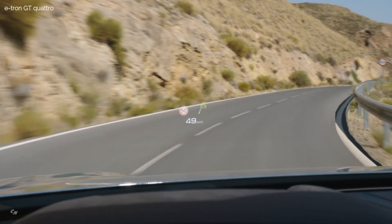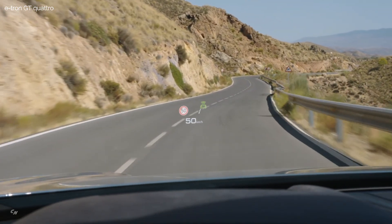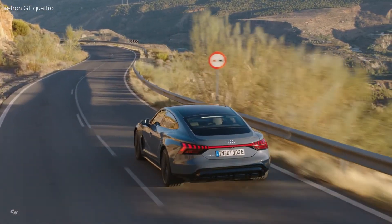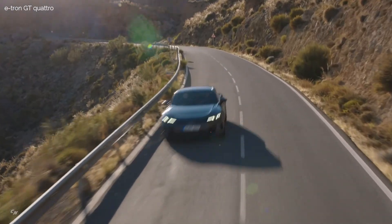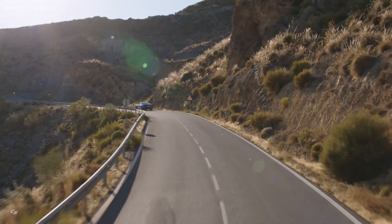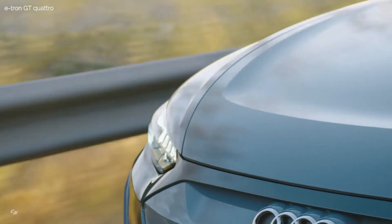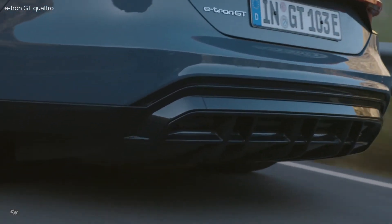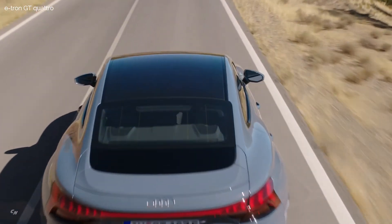In the Audi Drive Select dynamic handling system, the driver can specify how the air suspension, dampers, electric motors, two-speed transmission, and controlled rear axle differential lock are to operate. They can switch between the comfort, efficiency, dynamic, and individual modes via a switch. In efficiency mode, the body is lowered to the low level to promote better airflow, and the top speed is limited to 87 miles per hour. In dynamic mode, the electric all-wheel drive, the suspension systems, and active aerodynamics are set to a sporty mode.